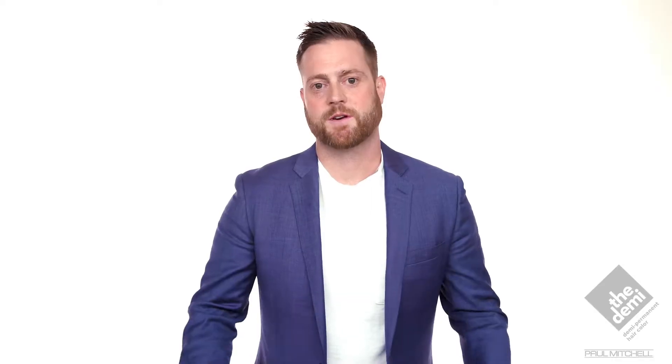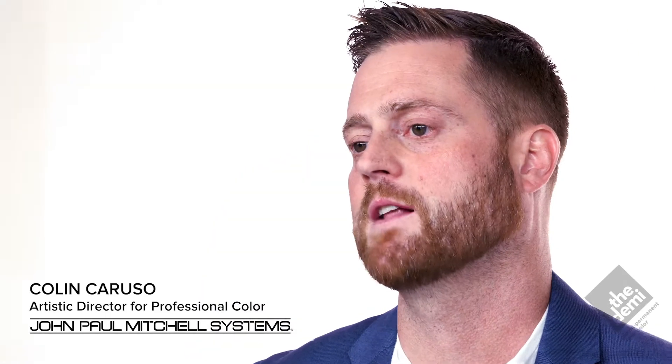Hey guys, Colin Caruso here, Artistic Director of Color for John Paul Mitchell Systems, really proud to announce our brand new Muted Metallics.